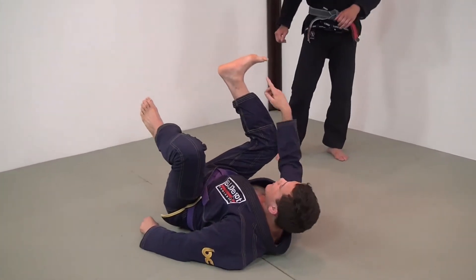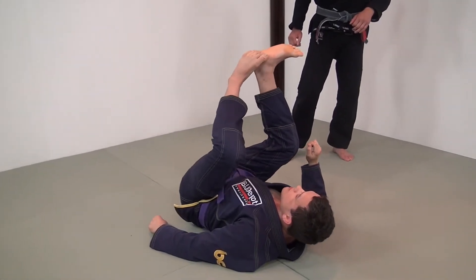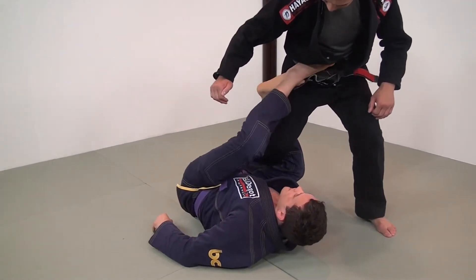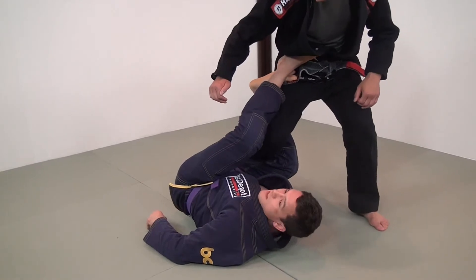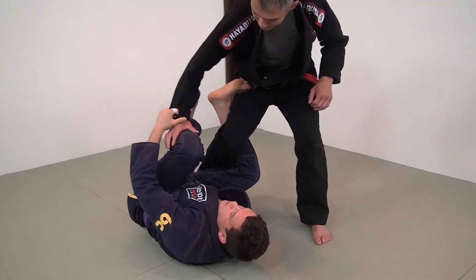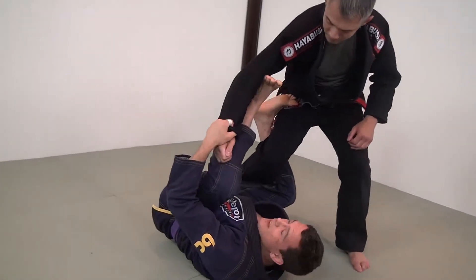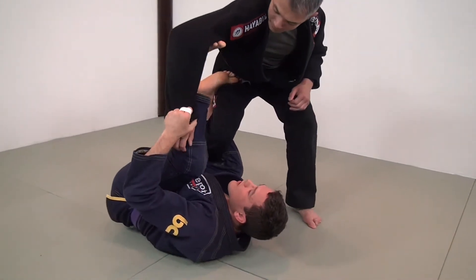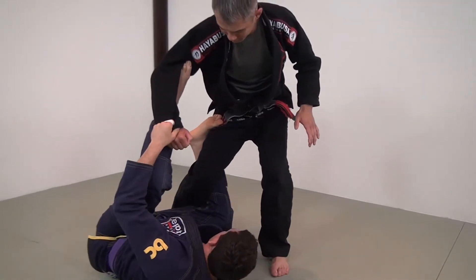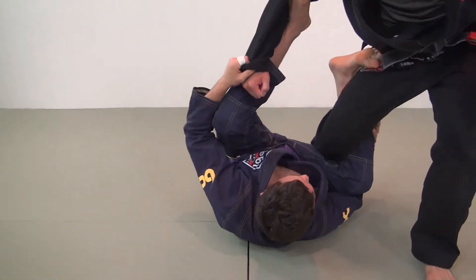My leg looks like this, and I'm wrapping my toes around my partner's hip. Sometimes I can connect my heel to my toes just for distance. A lot of this will be managing the distance against my opponent. He's going to be getting control of my leg and trying to punch it down to get the pass. I need to prevent this and always re-establish my guard with this grip. I also want to have my right arm cradling my right leg so that the knee slide pass isn't as effective.